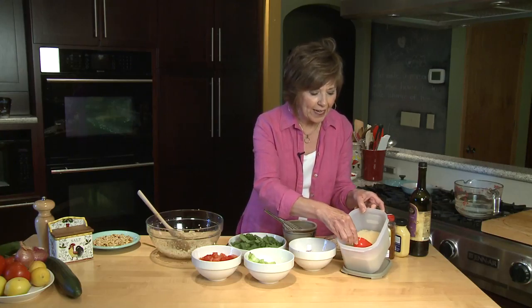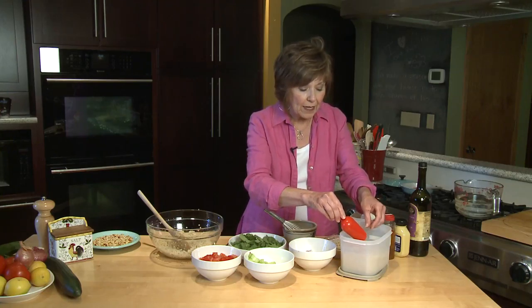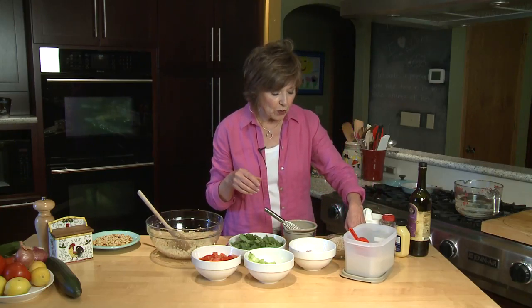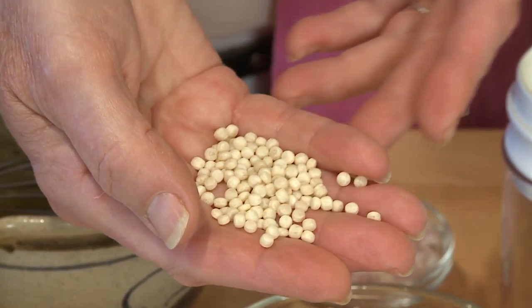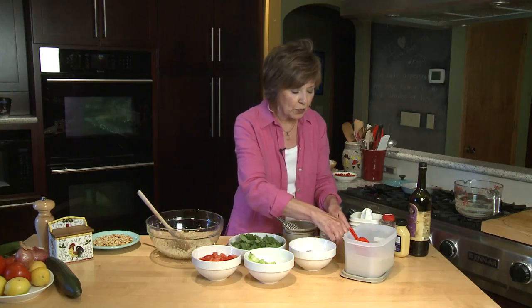I start with couscous, and if you've never used couscous before, when you go to the store you might find two different kinds. One is the traditional couscous — just tiny little granules of semolina that have been steamed and dried. But when I make salads I like to use the Israeli couscous, and you can see that they're much larger than the traditional couscous. Sometimes it's called casbah couscous. It cooks in about 8 to 10 minutes so it's real fast.